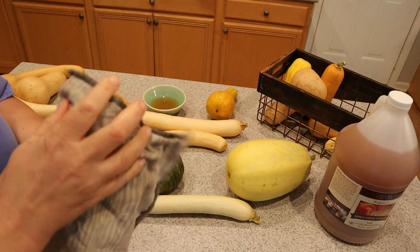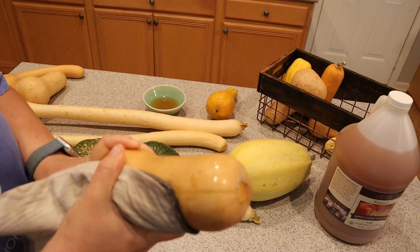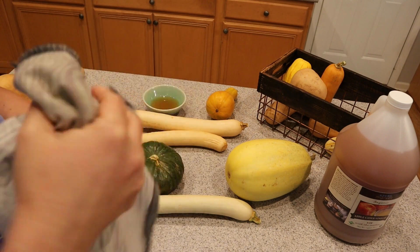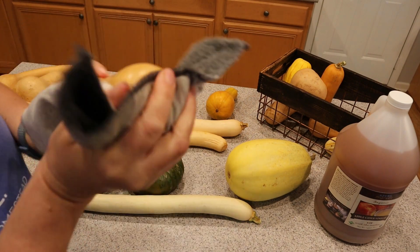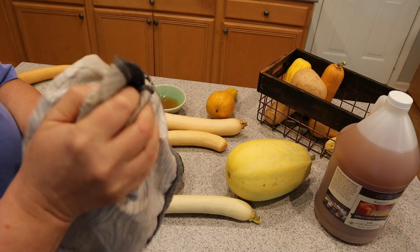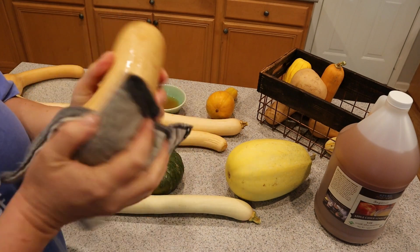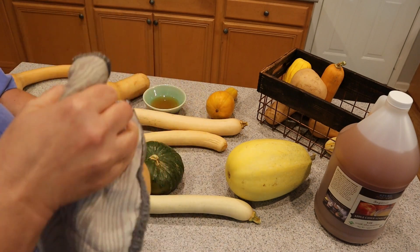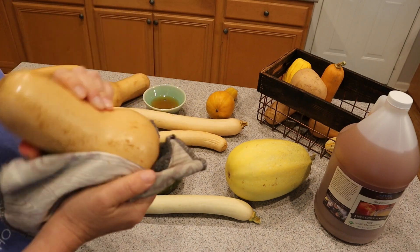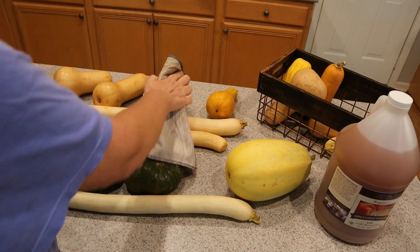Ideally I will go through all of this winter squash within the next four to five months. If I can keep it lasting four to five months, I'll be happy. You especially want to do this when you have that stem broken off, because again that is where the bacteria are going to get in — that's kind of like their open door. So you really want to keep your squash cleaned up and dry.